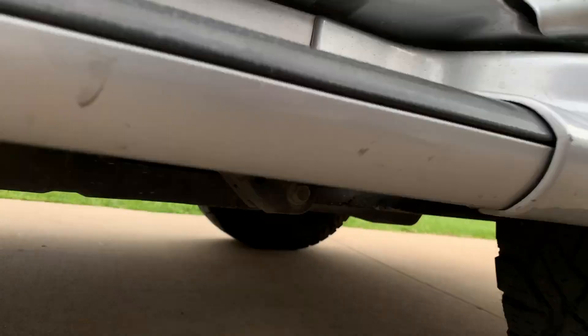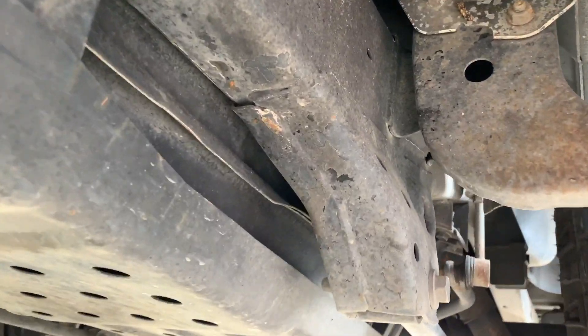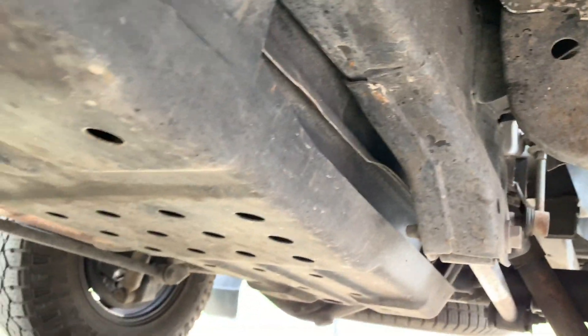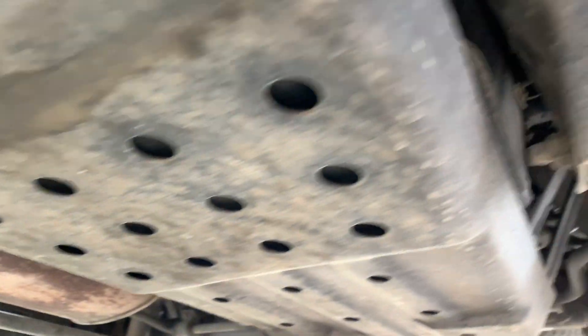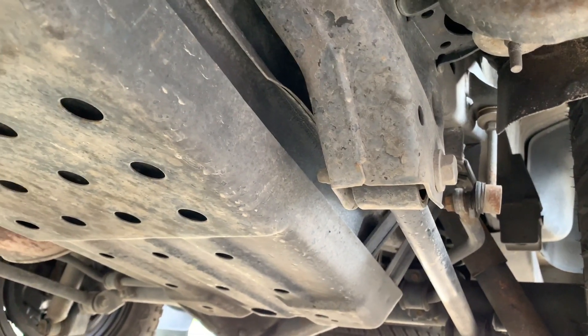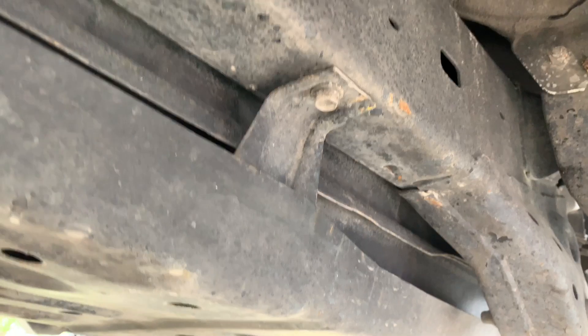Now let's compare the 2000 that's been in California and Florida. We can definitely see the difference — hardly any rust at all. I've sprayed the bell cranks with fluid film simply for extra protection.